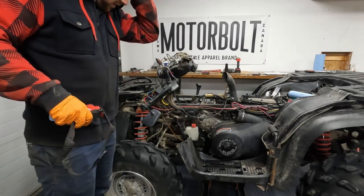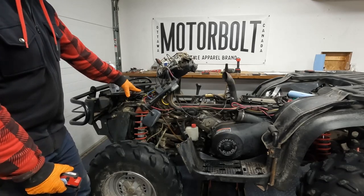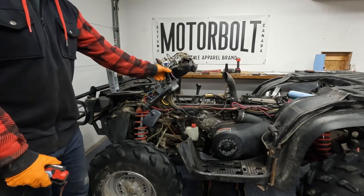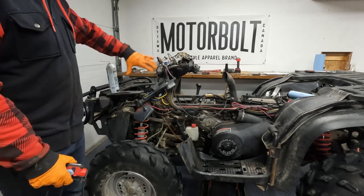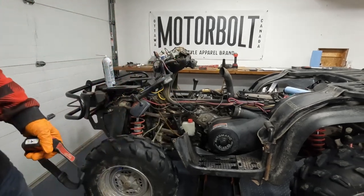So we got all the plastics off. It took a bit longer than I anticipated - this front part was a pain to take off. You actually have to loosen all the handlebars and everything to be able to slide it off. But it's all off now and we can see what we're working with.